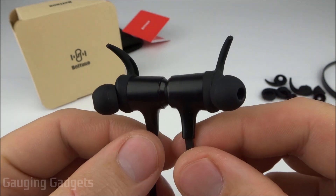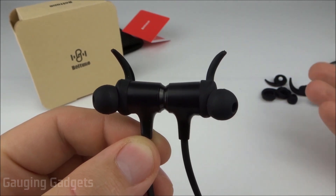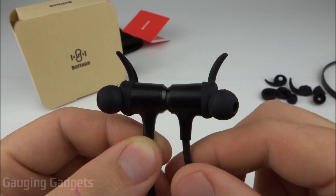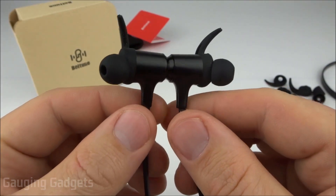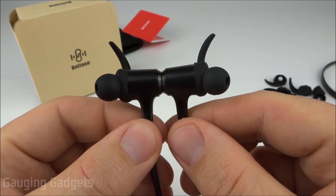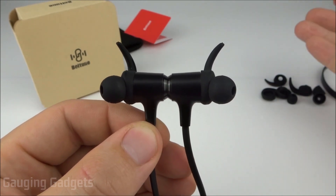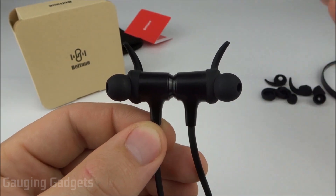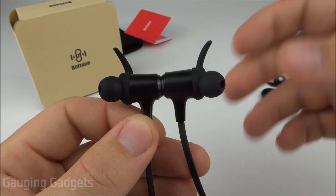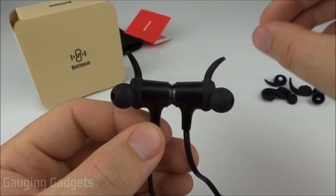The microphone on the Boltoon earbuds was actually extremely high quality — you'd have no problem placing calls, and it would be fine for conference calls or in-game chat on a console or PC. I also really liked the audio quality. It was extremely clear; the highs and mids came through very powerfully with no tinniness at all. The bass was a little bit lacking but still present and enjoyable. There were also no issues with audio being out of sync when watching YouTube videos.